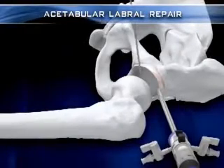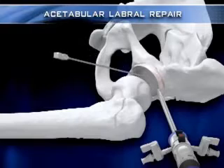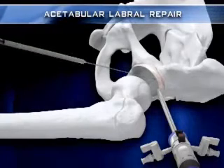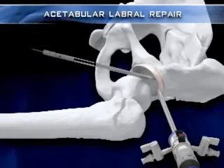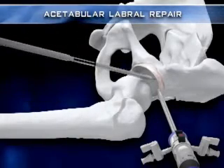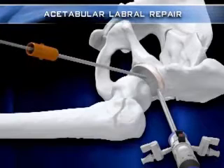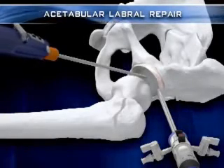The anterior portal is then established in an outside-in fashion under direct visualization using a spinal needle. The needle is replaced by a flexible nitinol guide wire so the 5 mm and 7 mm portal dilation sleeves can be used to dilate the hip capsule prior to shaver insertion. The shaver's outer sheath can be easily introduced into the joint over the guide wire by separating it from the inner sheath.